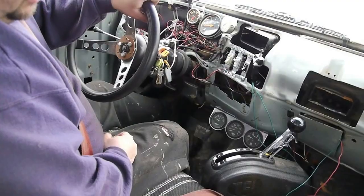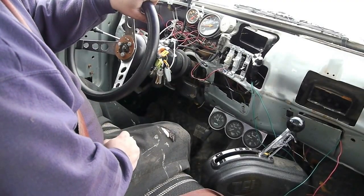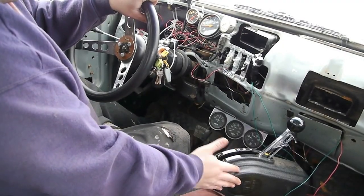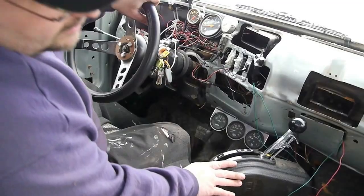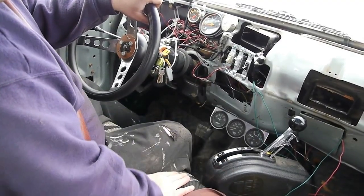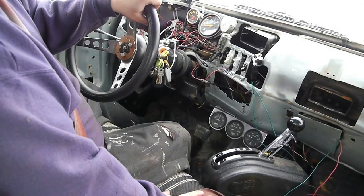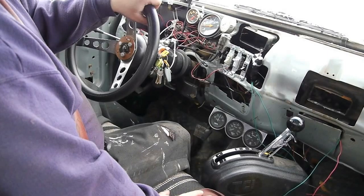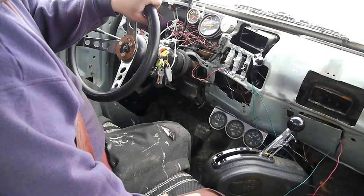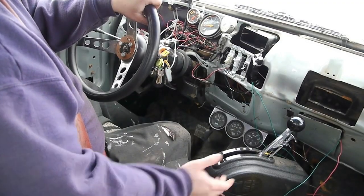The clutch pedal is actually still there. I bolted the 4L80E up and purchased the cheapest cable shifter I could find for a console. Unfortunately, if you own a truck you probably know that the shifter is going to be way too low to the floor to operate easily. So I fabricated a stand out of various angle iron and other pieces and welded it together to raise the shifter up.